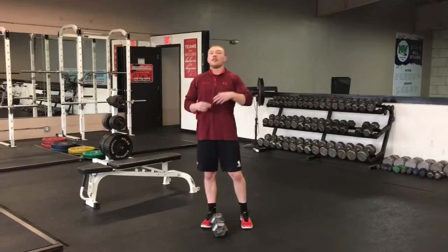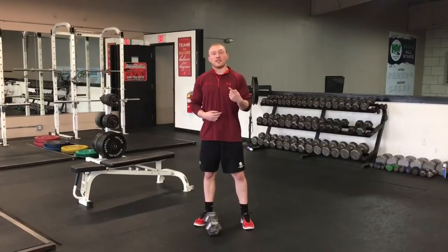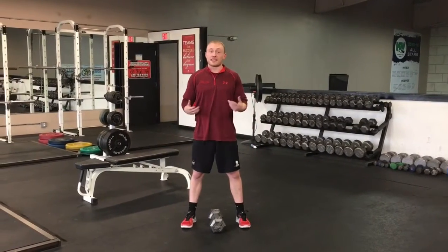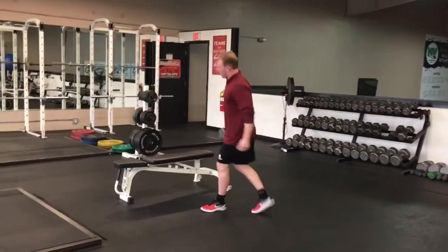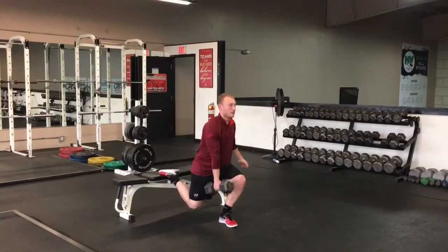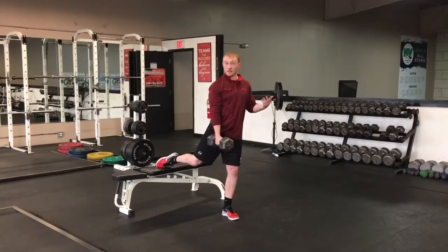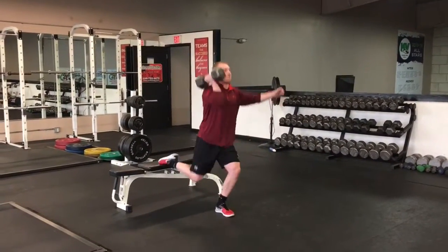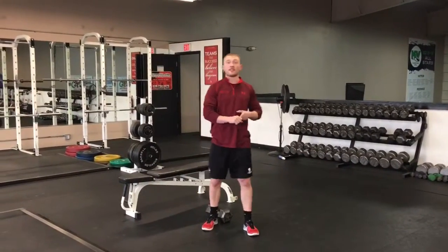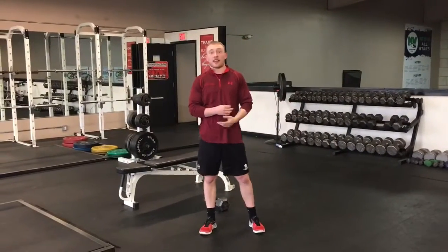Even though we're on one leg, we'll still do one leg even with two dumbbells or barbells. As you've seen in our other videos, we love the split squat with one dumbbell or a barbell — we do the same thing to generate power and strength at the same time. You can do dumbbell snatches and split squats, and the same with clean and jerks, using two dumbbells or a barbell in different variations to challenge the body to adapt.